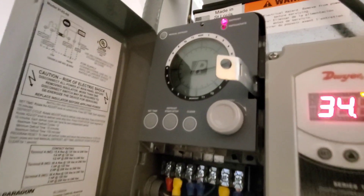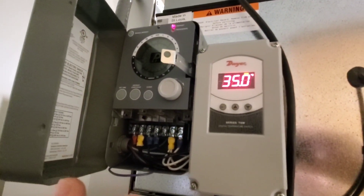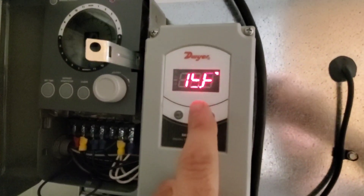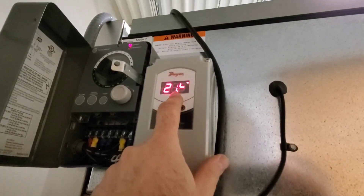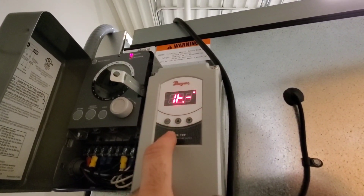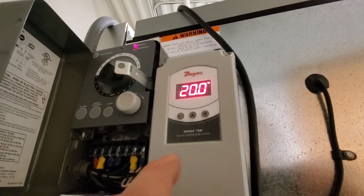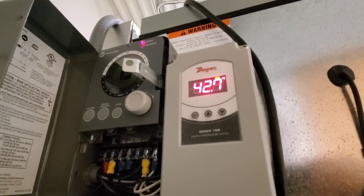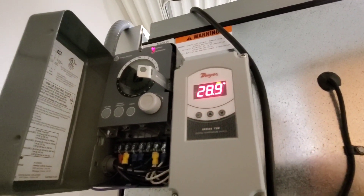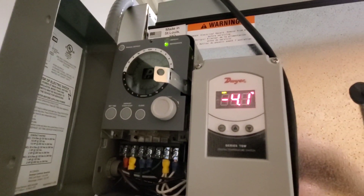Here's the defrost timer — electronic. I just hit the manual defrost and we're going to run it to see if we can get that coil thawed out. This is the defrost termination sensor. These numbers did start to go up around 70 there and now they're starting to go back down. I'm wondering if this is staying in defrost long enough or if the defrost heaters are actually working the way they're supposed to.